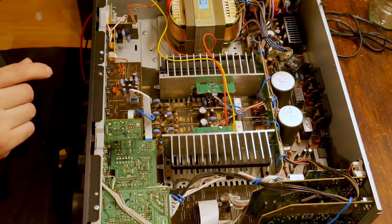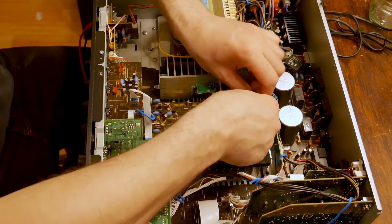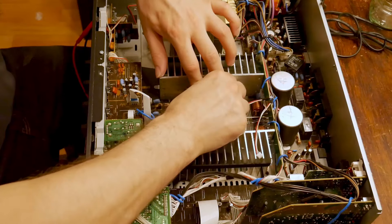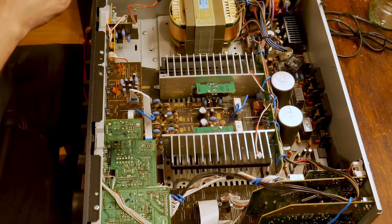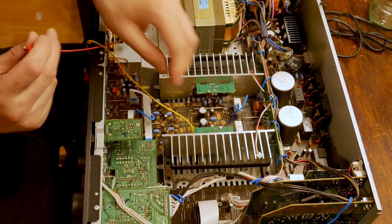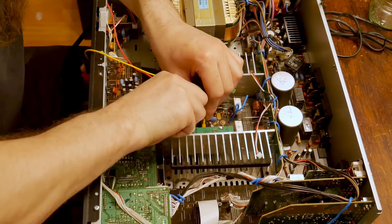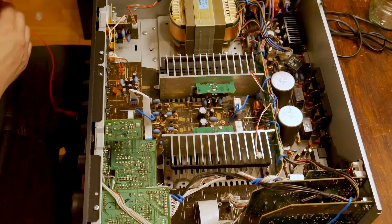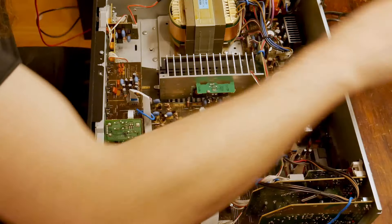Just looks like it's on that one transistor — that might be a relatively easy fix. It depends. Depending on how many other transistors got blown upstream, which generally happens — it looks like it's blown, this output transistor here. That should be a relatively easy fix. It's just getting the thing apart. Transistors I have, and a lot of them.